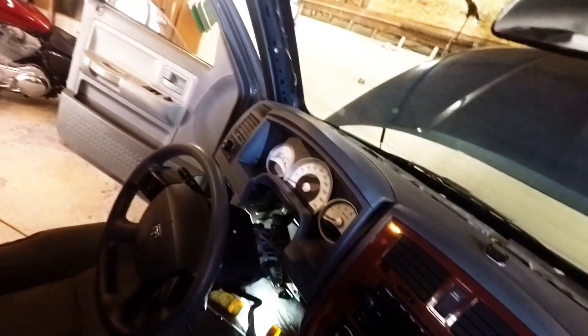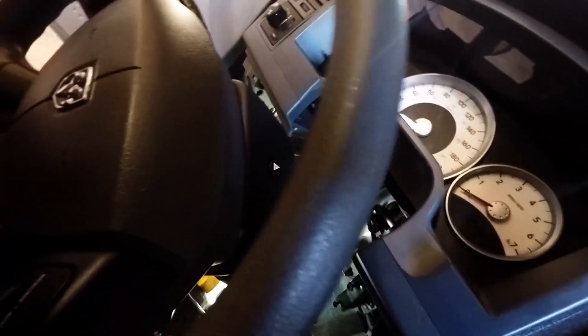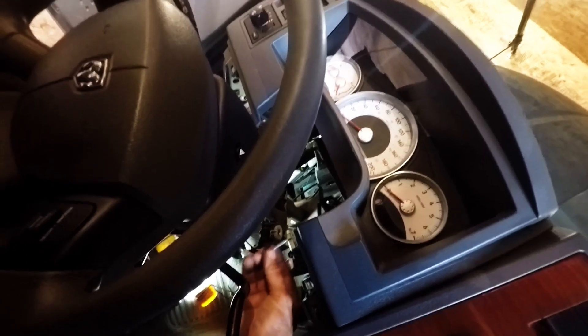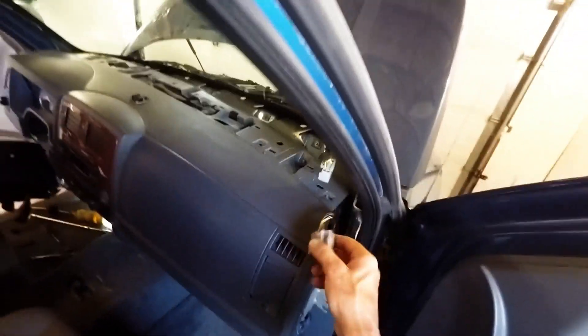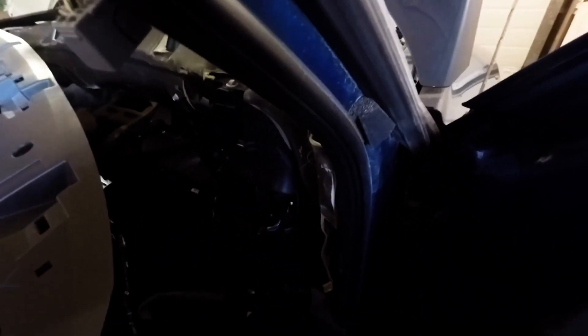Now we've got the dash out. Apparently there were two silver bolts that I had forgotten about — here's one of them. They fit up inside there and connect this frame to the dash. You should also make sure you unplug this connector here — that's for the lights. You just have to move the dash off to the side, just enough room for you to get the core out.